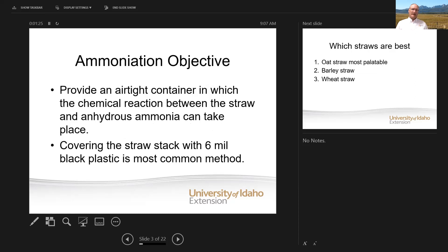So if you're going to ammoniate, the objective is to provide an airtight container in which a chemical reaction can occur between the straw and the anhydrous. It takes an airtight container — the stack has to be covered. We use a six mil black plastic to cover the stack; that's the most common method. We want an airtight container where we can inject anhydrous ammonia and have a chemical reaction to get the treatment and the kind of forage that we want.